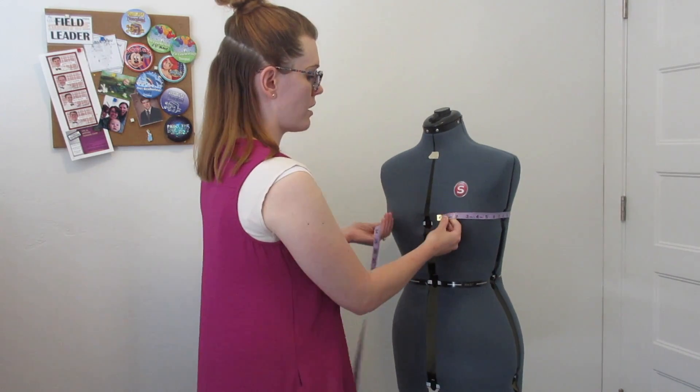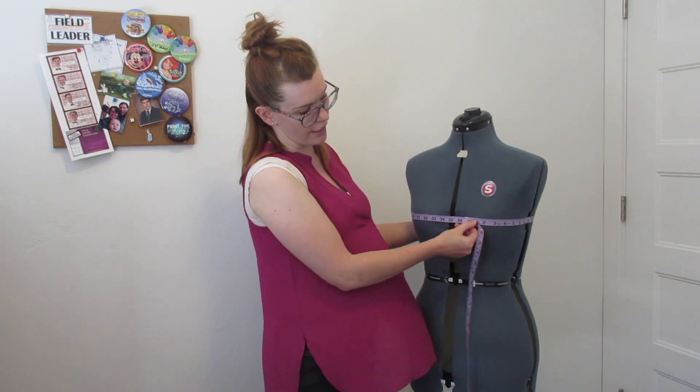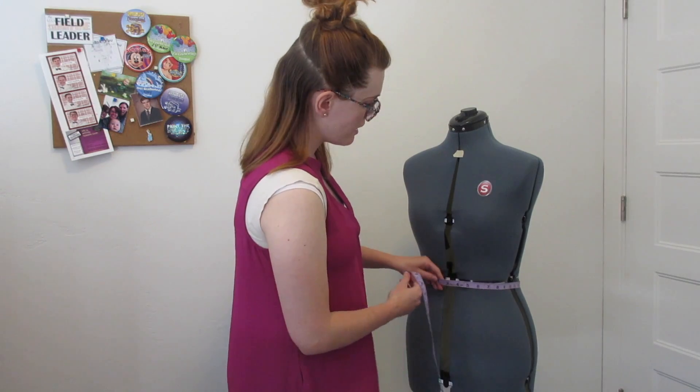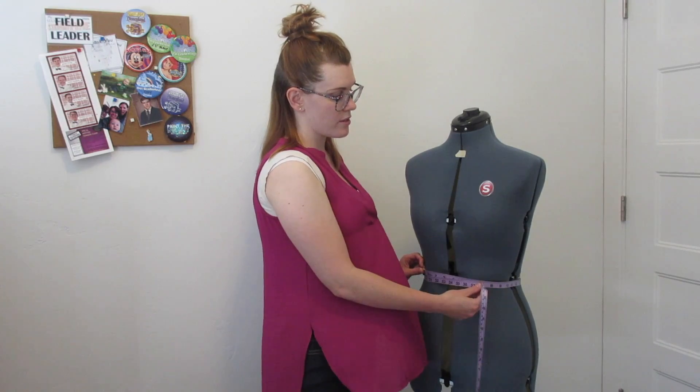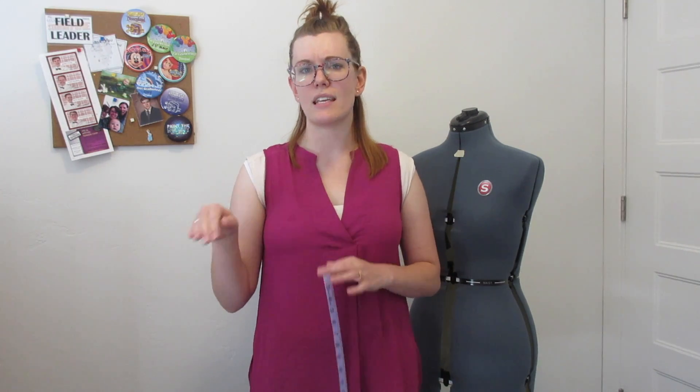Finally you just have two measurements left — the circumference measurements: bust and waist. For your bust, take the measuring tape around your bust with it laying flat across the nipple area to get the most accurate measurement. For waist, same thing — right around that natural waist, the most concave part of your abdomen, or about the belly button if you don't feel a concave portion. Those are all the measurements for the bodice area. Click the link below to find the Google sheet with all code numbers, measurement names, and a place to write down your measurements. There's also an 'ease' section — don't worry about that right now.